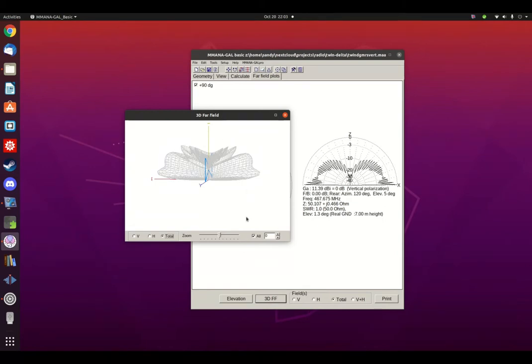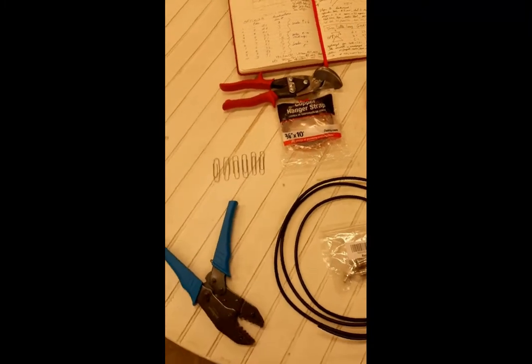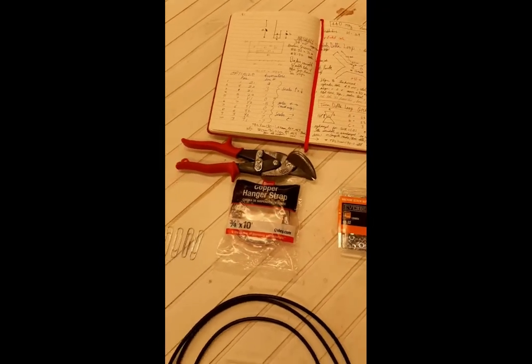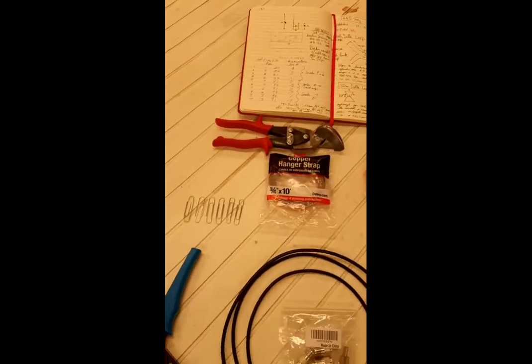Okay, enough of the theory. Let's get into the construction. Ladies and gentlemen, we are now going to show you the parts necessary for the twin delta loop GMRS antenna.